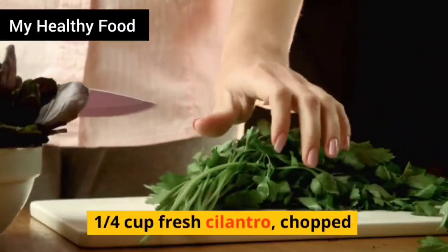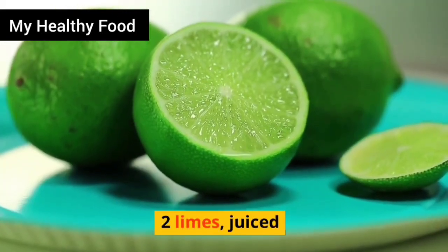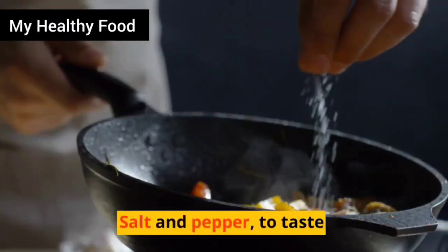1/4 cup fresh cilantro, chopped. 2 limes, juiced. 1 tablespoon olive oil. Salt and pepper, to taste.